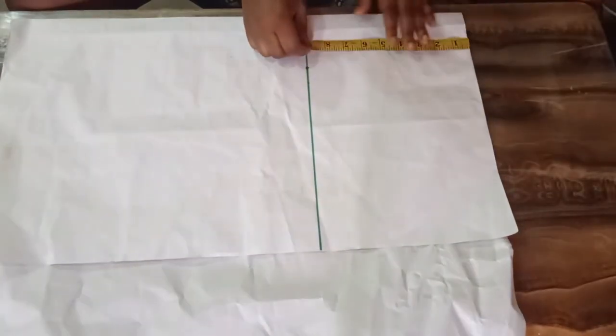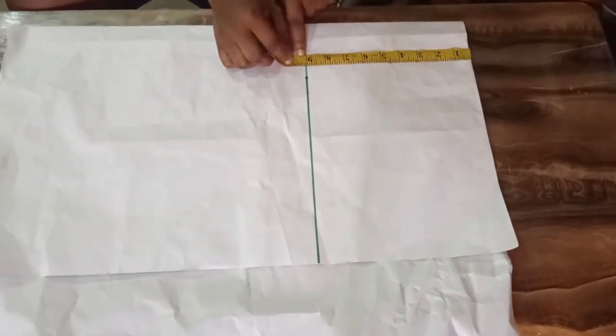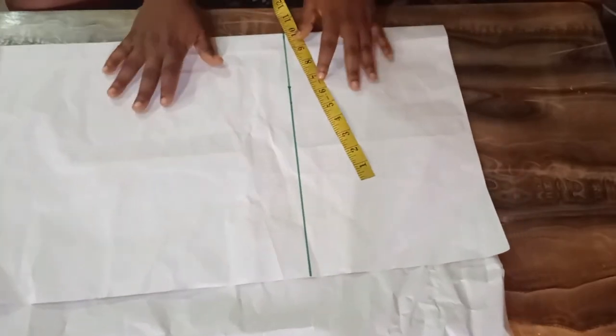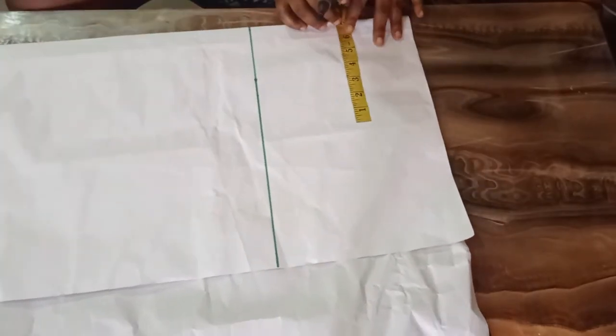This is the back of the dress, the criss cross back embellished with beads. Today we will be learning how to make a double flare kiddies dress. For this tutorial I will be working with a 9 inches half length. And the waistline we are working with is 22 inches. So 22 divided by 4 is going to give me 5 and a half.